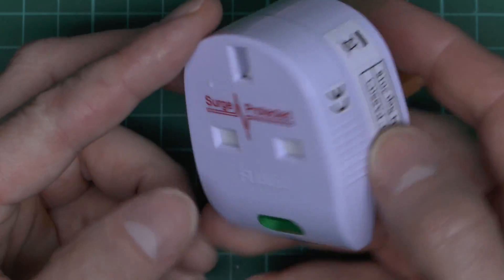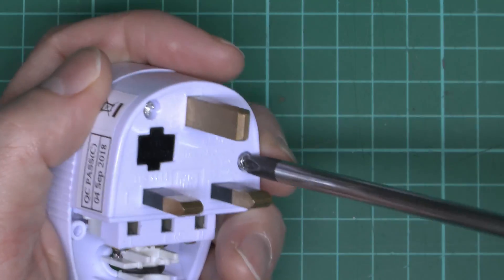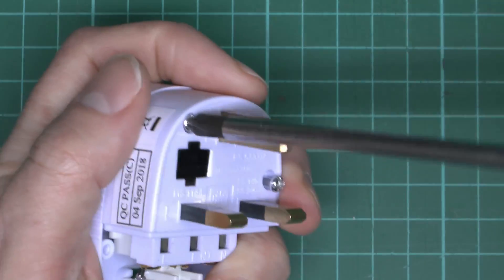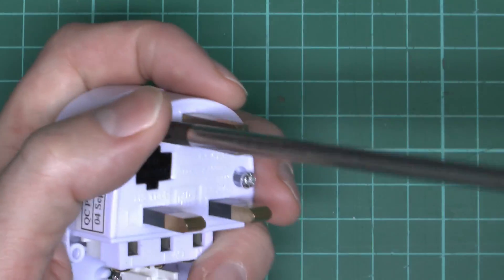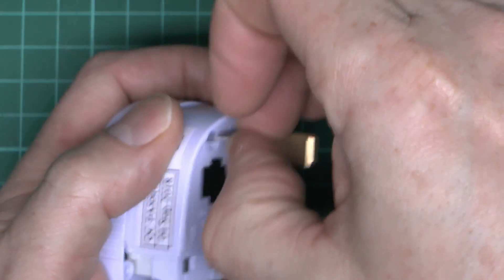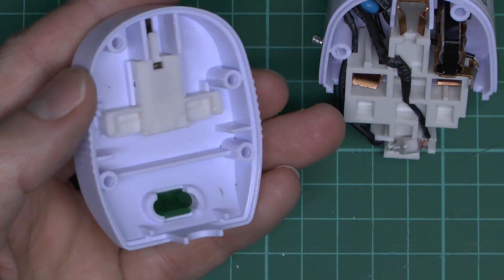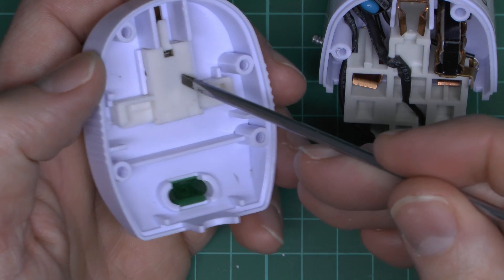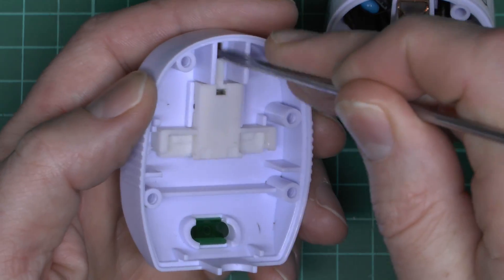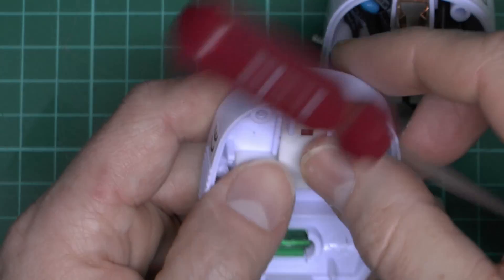Not marked desperately clearly, but just about able to see the markings within the plastic — line, neutral, and earth in the centre. That's allegedly as far as you're supposed to go, but of course we're going to be opening the top as well, because we want to see what's inside and what kind of surge protection we've got. Here's the front with the shutter — it's just the standard thing where the earth pin presses down and opens the shutters, which are spring-loaded so they go back in once the pin is removed.